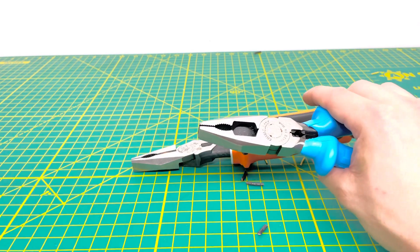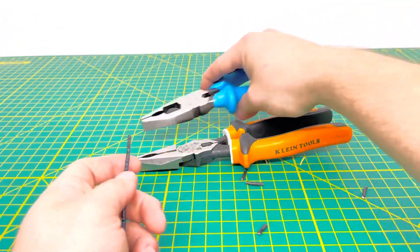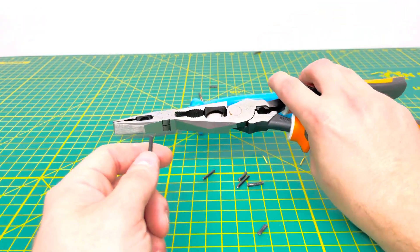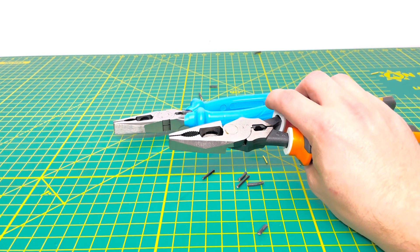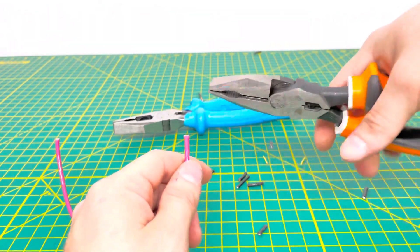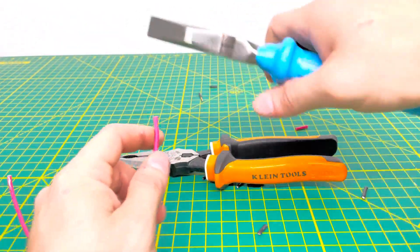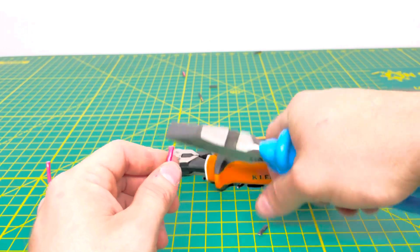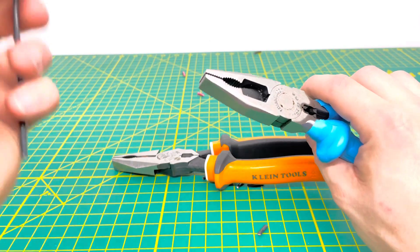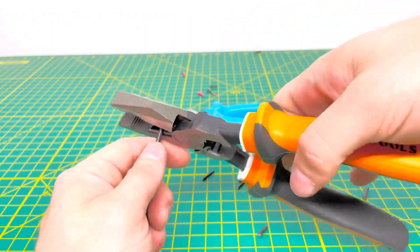With the Channel Locks we'll bring in 14 gauge solid wire and chop through that, then do the same with the Kleins. Both have no problem getting through that 14 gauge solid wire. Moving on to 12 gauge stranded wire — the Klein produces a slight snapping sound cutting through it, but definitely not as loud as the Channel Lock cutting through that 12 gauge stranded wire. The Channel Lock is definitely quite loud when snapping through the 12 gauge solid wire as well.